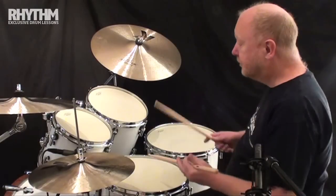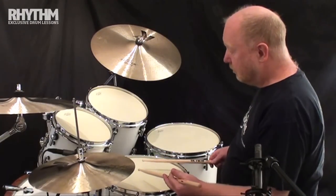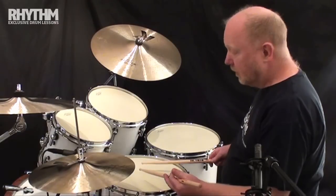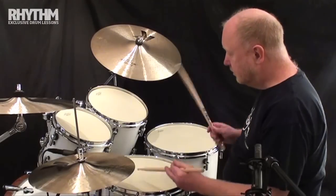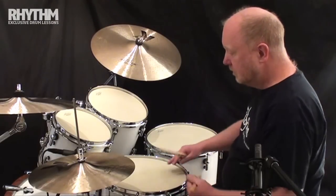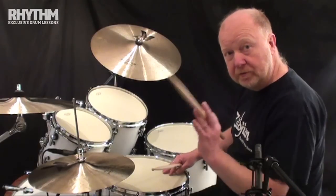So to pre-empt this — the actual rudiment itself — I want you to play groups of four with an accent on the first note. And then we're playing groups of four with the accent on the second note, which will be the left hand.